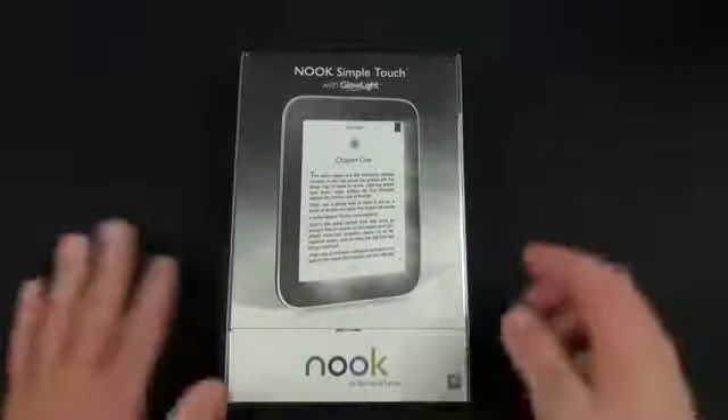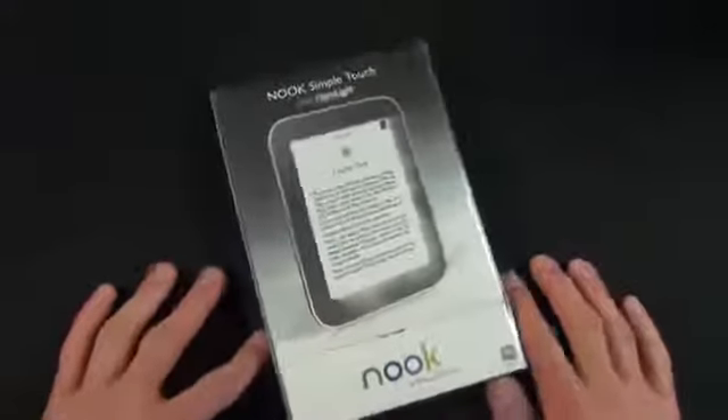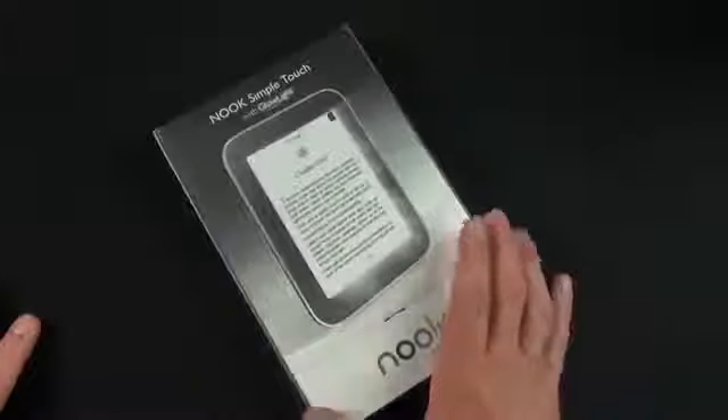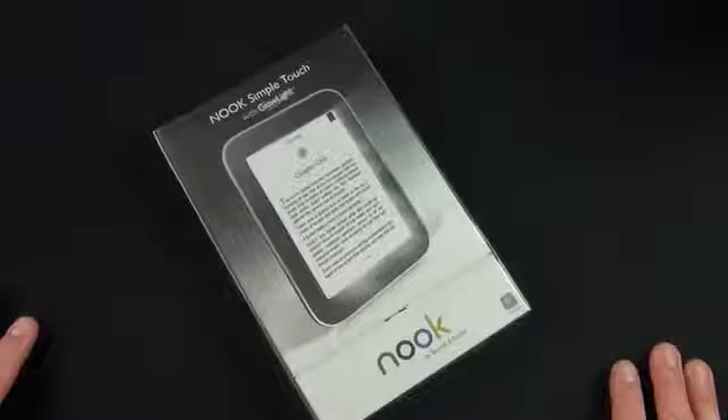So what Barnes and Noble aims to do is improve that situation by adding a backlit source which you can turn on and off and dim. It's an interesting solution for a problem that all e-ink displays have, and I think this actually makes it probably the most compelling e-ink device you can buy right now.